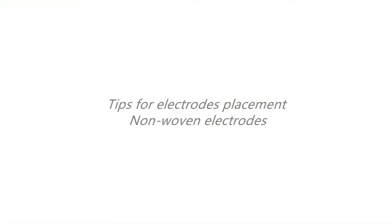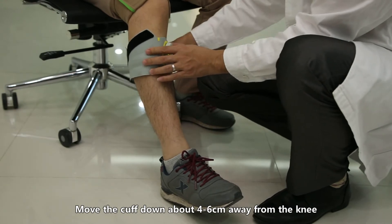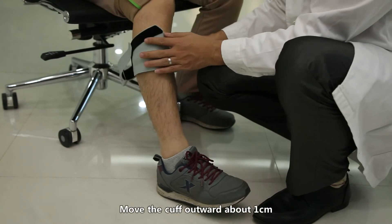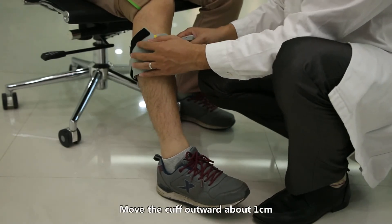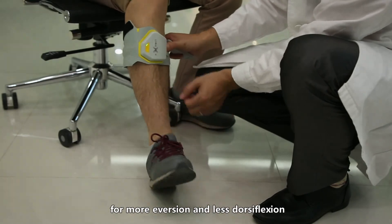Tips for electrode placement — non-woven electrodes. Move the cuff down about 4 to 6 centimeters away from the knee for more dorsiflexion and less eversion. Move the cuff outward about 1 centimeter for more eversion and less dorsiflexion.